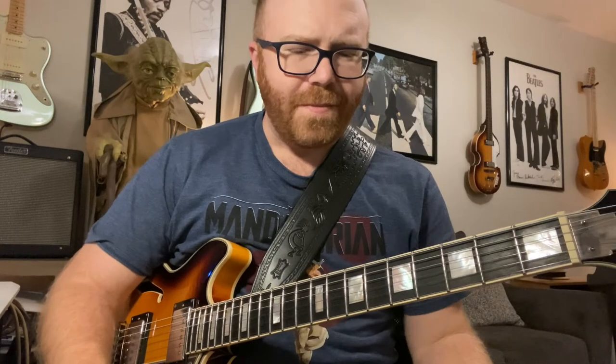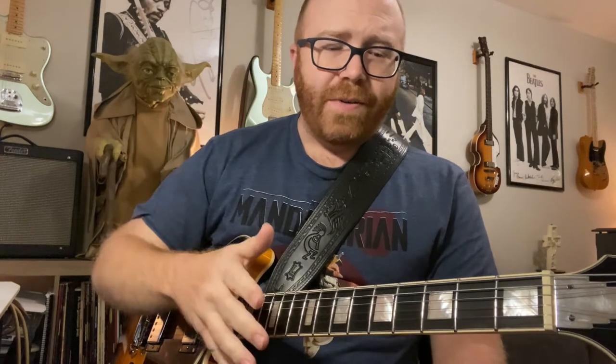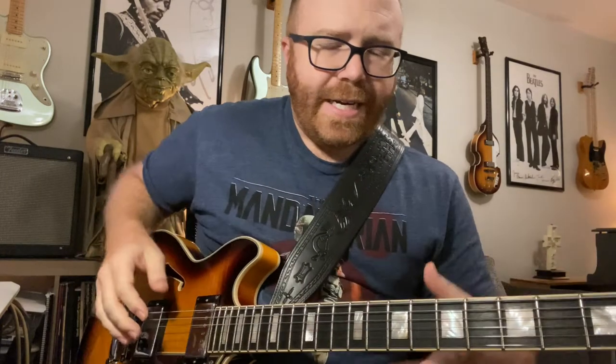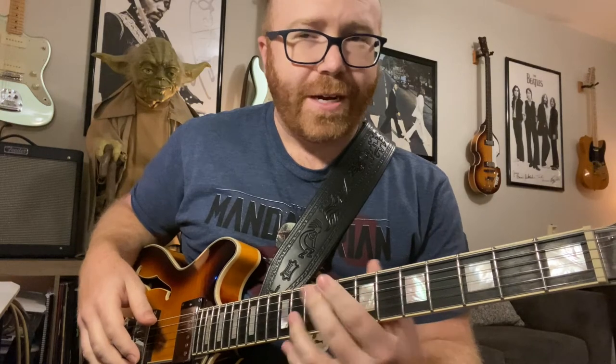I've had the guitar for a couple months now and I'm falling more and more in love with it every day. It's got a flatter fretboard radius than your Fender or your Gibson. A standard Fender is going to have like a nine-inch radius, a Gibson is going to have 12 — this is 14. So it's a little flatter and to me it's easier to do more complicated things on.